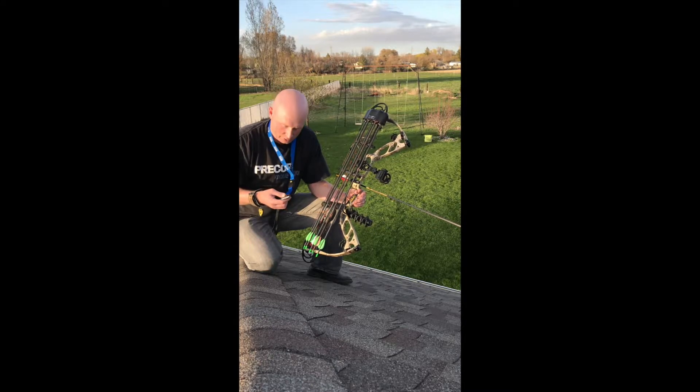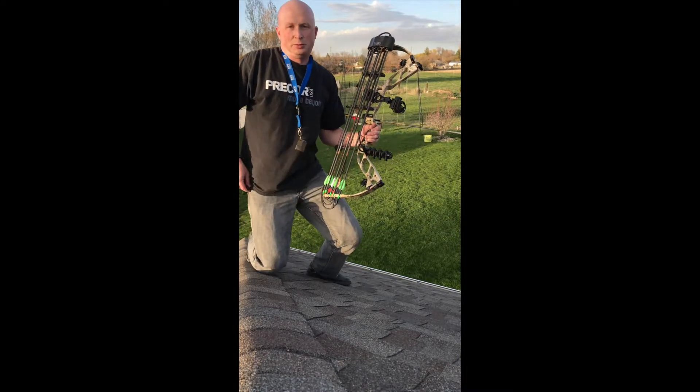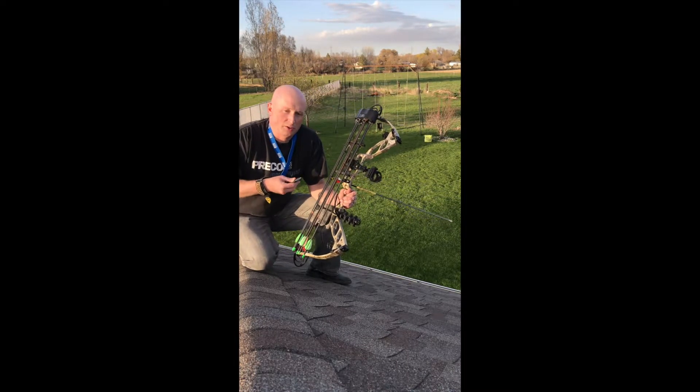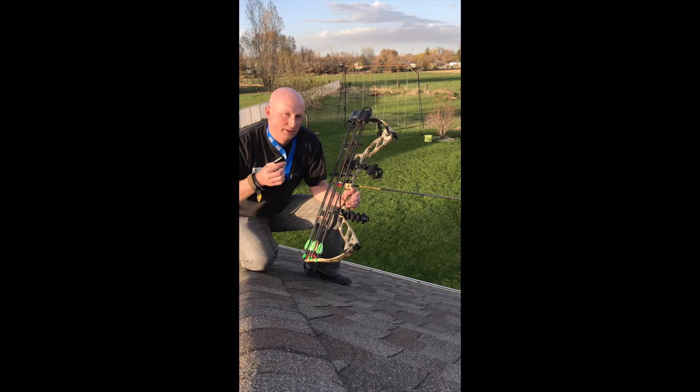So if you suck at diaphragm calls — for example, that was me not too long ago, and I'm still not great, I'm still learning diaphragm calls — but this call is probably one of the easiest calls that there ever is to learn. All you got to do is bite and literally blow.